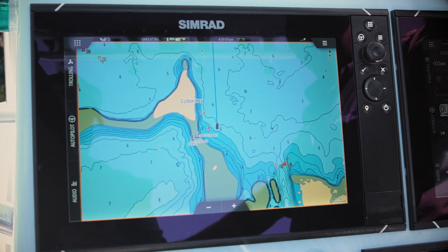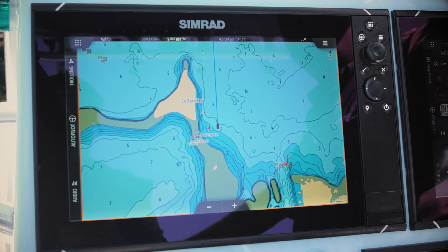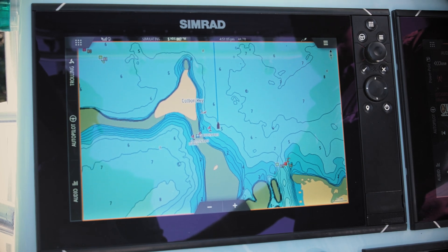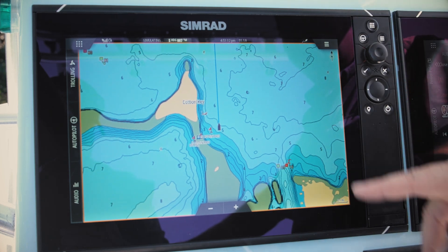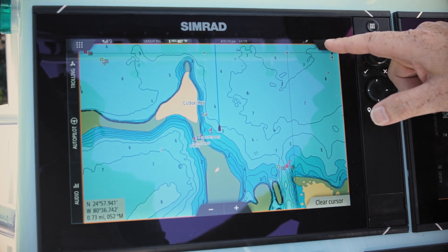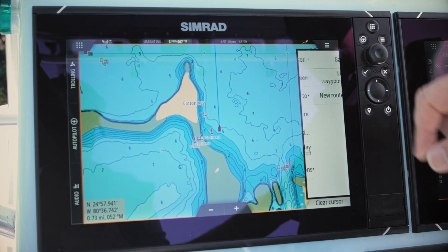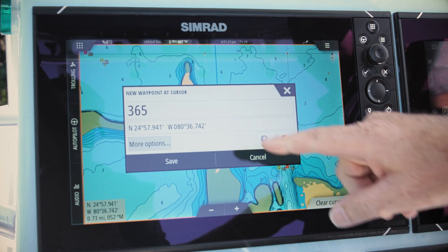While we're on a chart page, we're going to drop a waypoint. A waypoint is any location that you might want to go back to or remember at a later date. There are many ways to put waypoints onto the chart page. The easiest is to find a location you want to save, put your cursor there, hit menu, new, new waypoint — the machine will automatically load the position of that cursor.